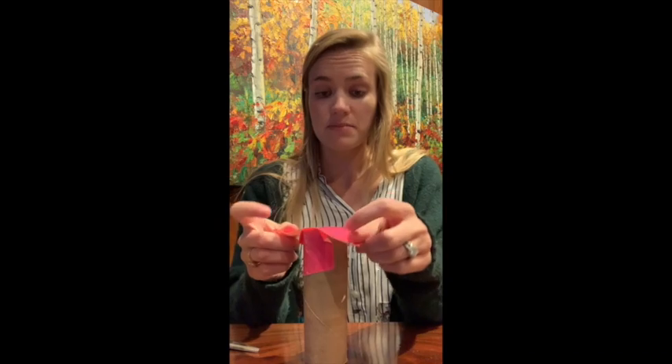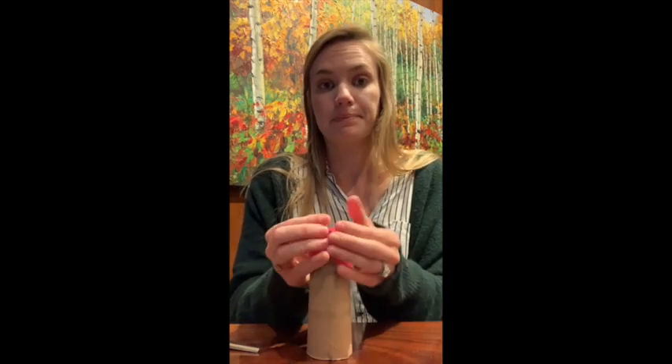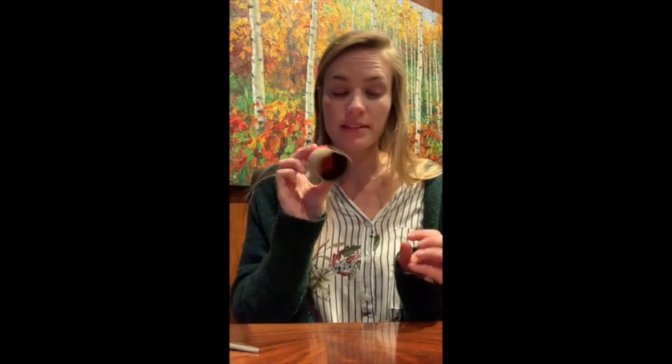Now you don't have to use duct tape — you can use any type of tape that you have lying around the house: masking tape, scotch tape. So now we've got one closed end. We're ready to put our stuff inside.